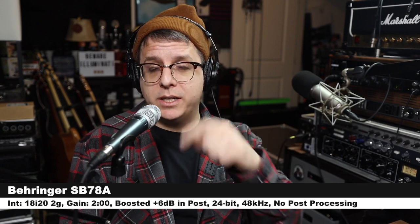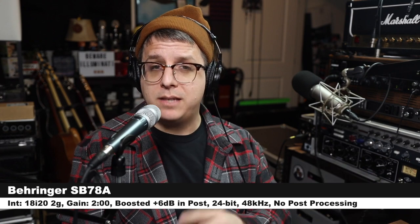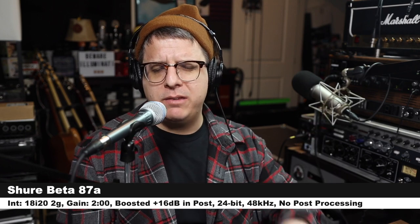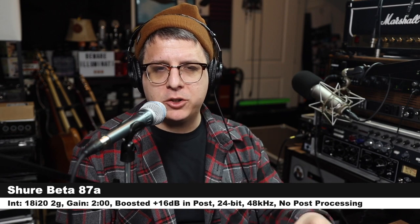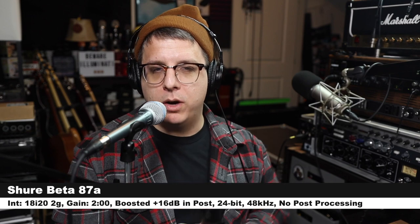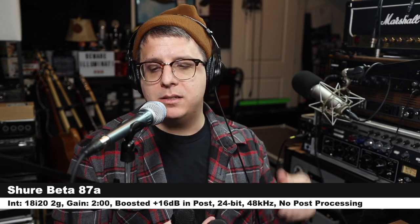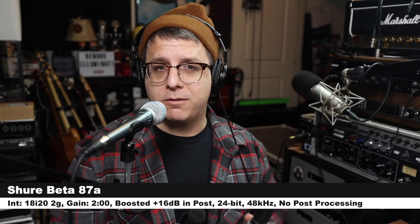Now I am three inches off of the Shure Beta 87A, gain at two o'clock — this is the microphone that the Behringer is trying to rip off. Note that each of these microphones will have to be boosted slightly differently in post to level-match them as close as possible. Here is how the Beta 87A sounds in comparison to these other microphones.